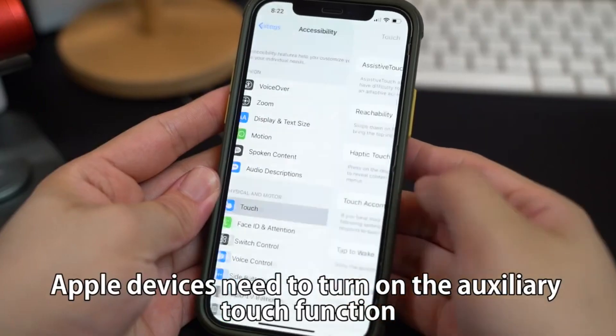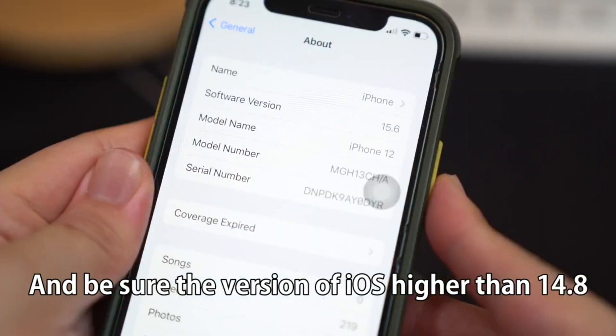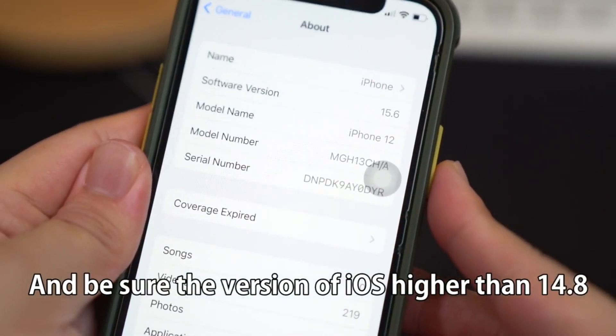Apple devices need to turn on the auxiliary touch function, and be sure the version of iOS is higher than 14.8.